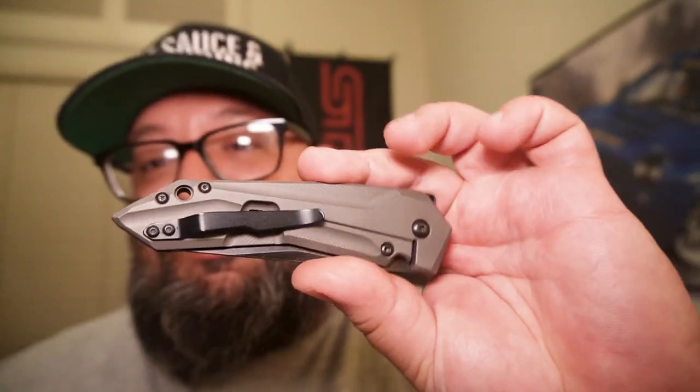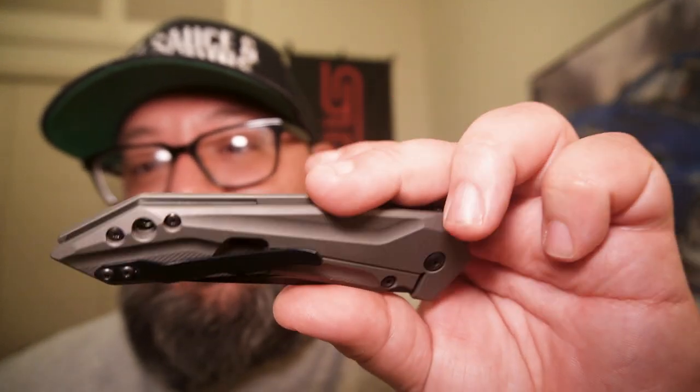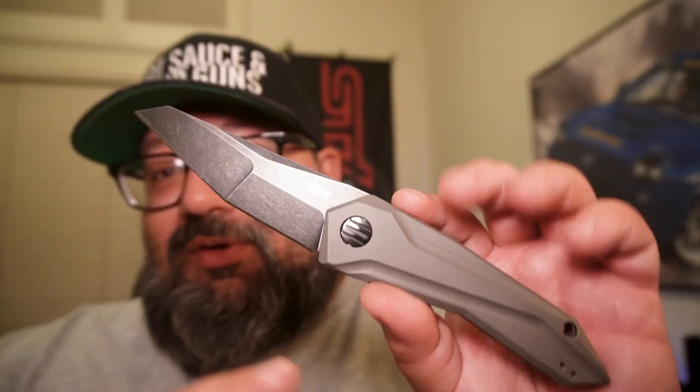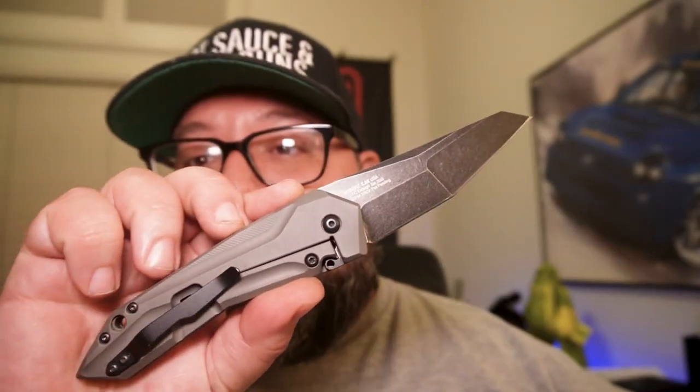They did a nice bead blast / media blast on the scales, giving it a subtle feel while keeping all of the black hardware, floating backspacer, and stonewash black blade. This user version has the lightest detent of the group, which I'm okay with — a user doesn't need an insanely strong detent. So this guy was so nice I bought it four times, or technically three but got four. That's the full list!